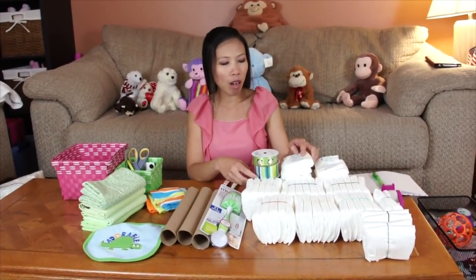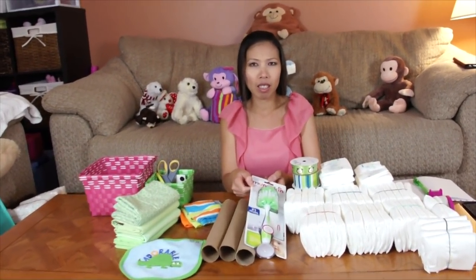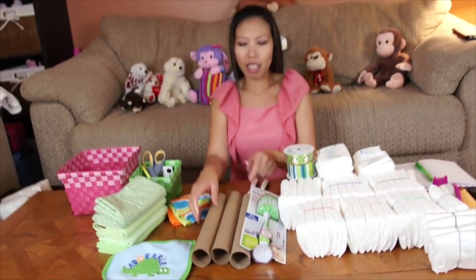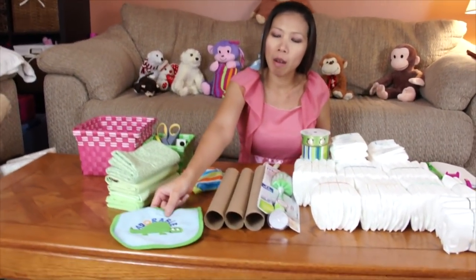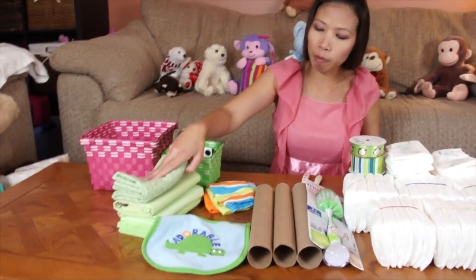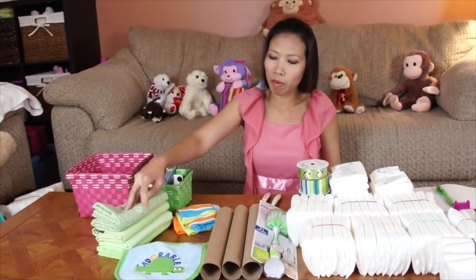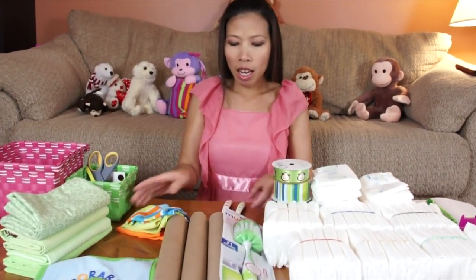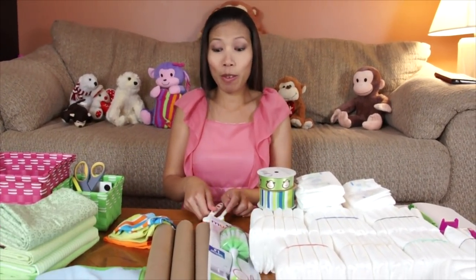I use about 58 diapers and I have the baby bottle brush to clean the baby bottles. I got the paper towel roll — I use three of them — and a baby bib. I use the receiving blanket, four of them. I use three baby washcloths and two baby spoons to feed the baby.